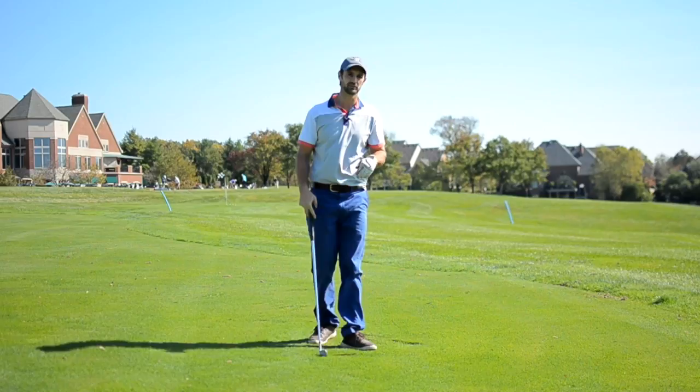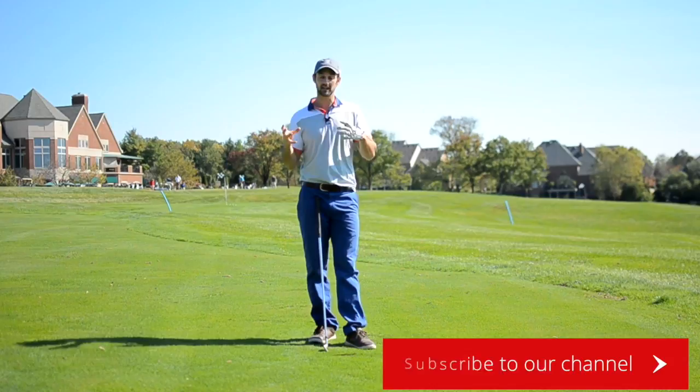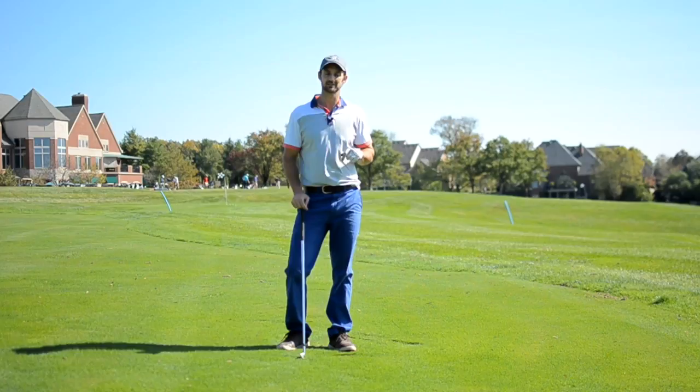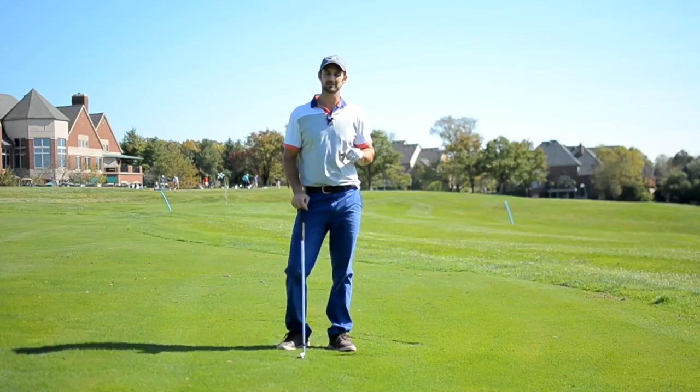So give that simple drill a try and let me know how you get on. Please like, click and subscribe to the channel and go to theartof simplegolf.com/free for a really great series — it's going to help every department of your game. And if you want to take your game to the next level, go to theartof simplegolf.com and see all of our products and resources that can help you.